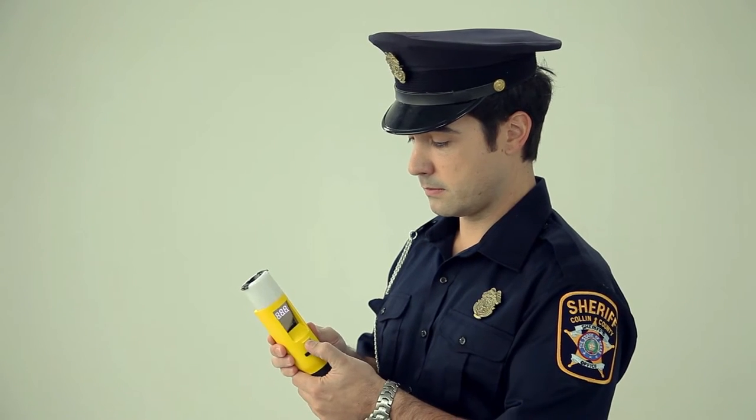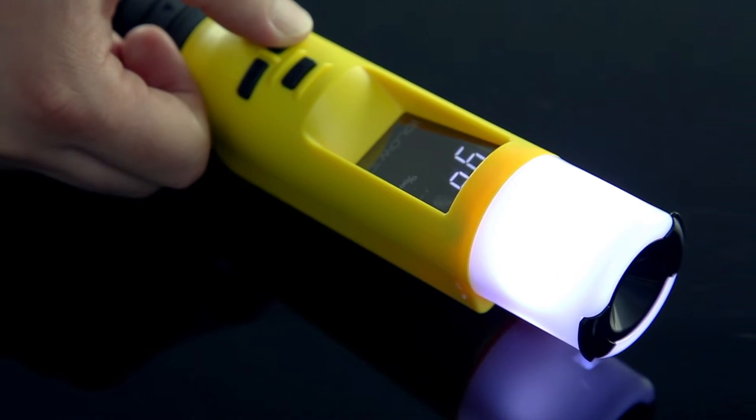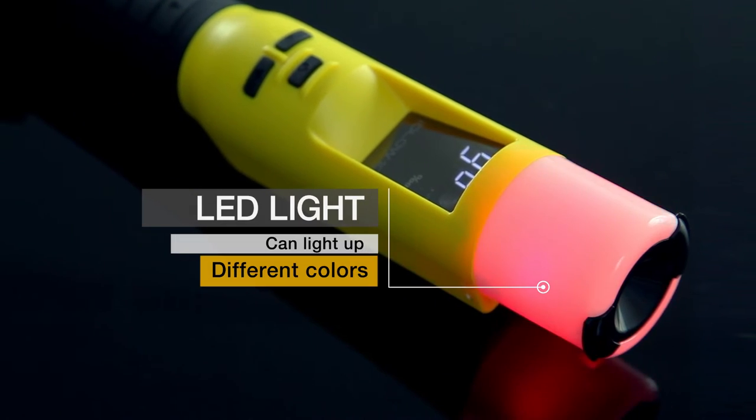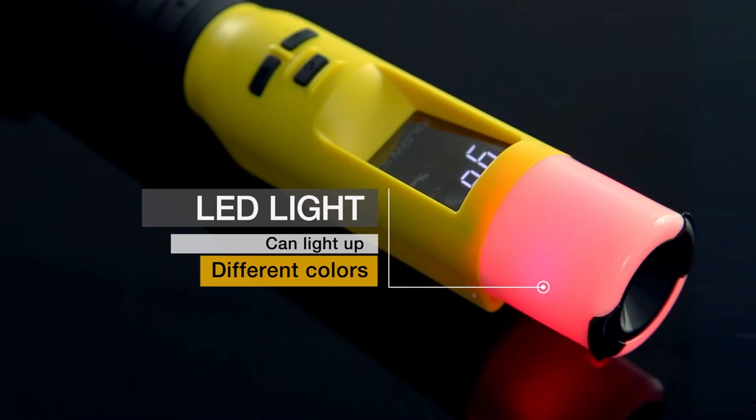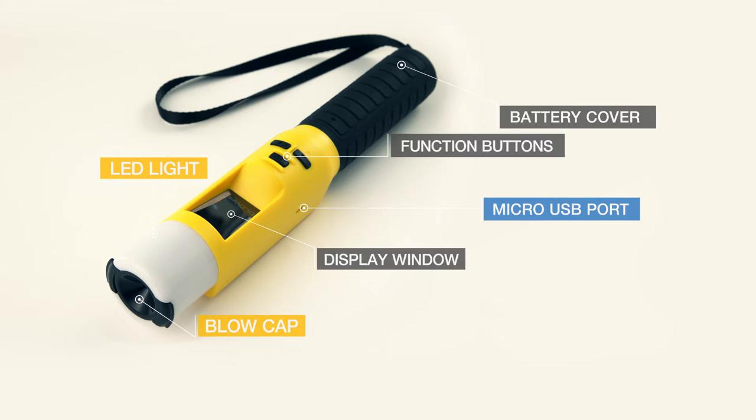iBlow 10 comes with a replaceable blow cap for hygienic use, an LED light that displays results and can light up in different colors, a display window, function buttons, and a battery cover.